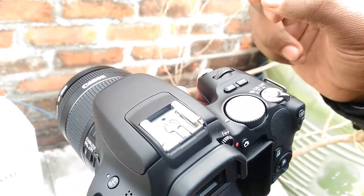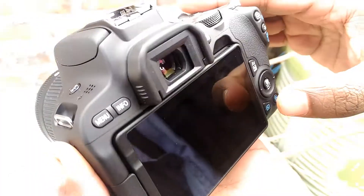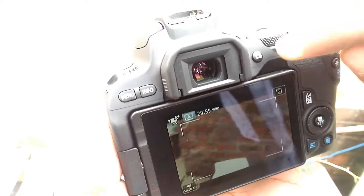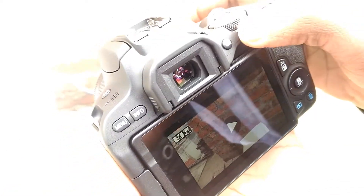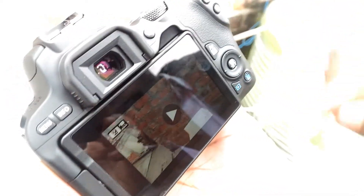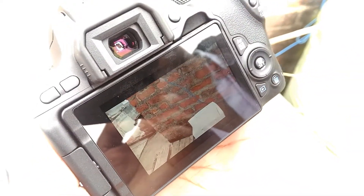If you want to record video, press the on/off button, then press the video recording button. You will start the video mode and the video recording will start. You can also press play and zoom in to review footage.